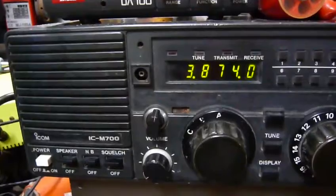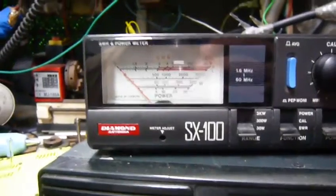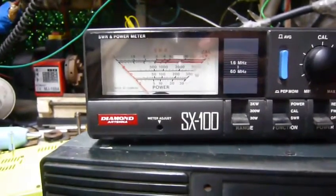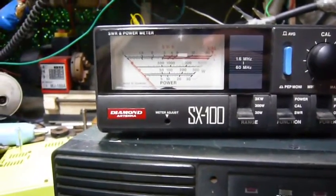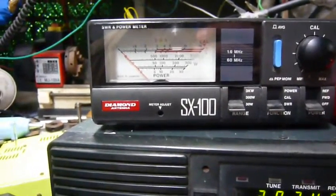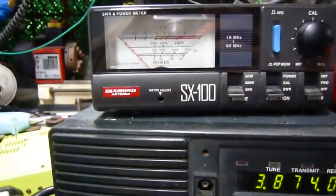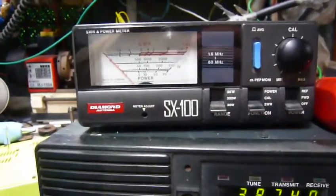Okay, right now we are back to our sweet spot and you will see the needle moving now. It's perfect because the worst case is SWR 3, and you watch the needle on the top.